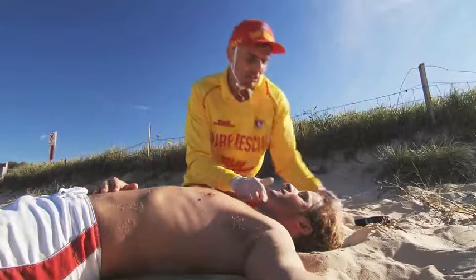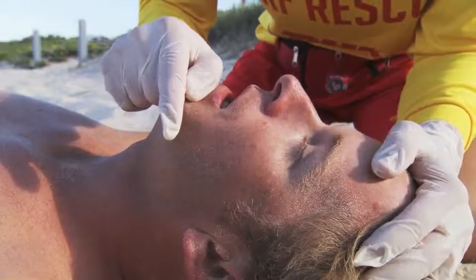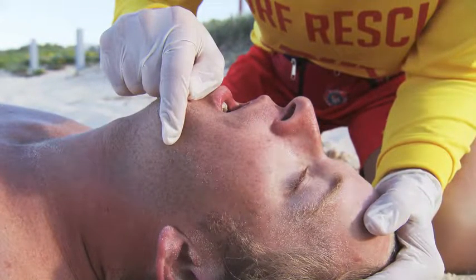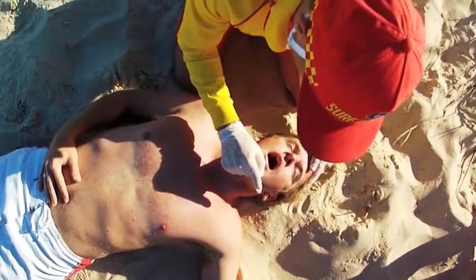The lifesaver now assesses the patient's airway and breathing. Displacement and control of jaw support is an important part of any good resuscitation. The chin of the patient should sit on your middle finger with your thumb across the indent of the patient's chin. Your index finger lies along their jawline.